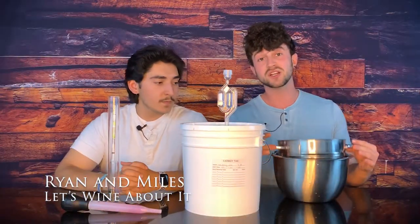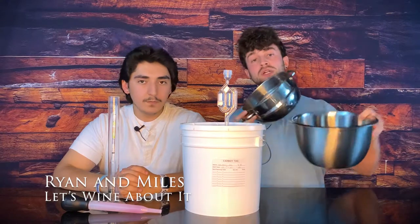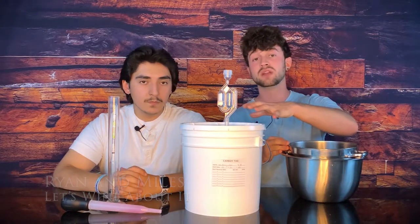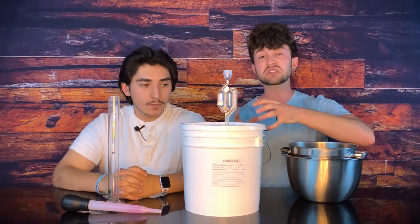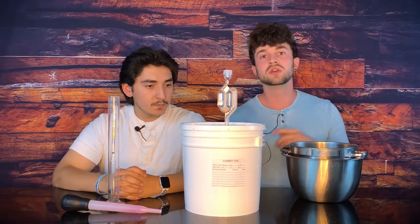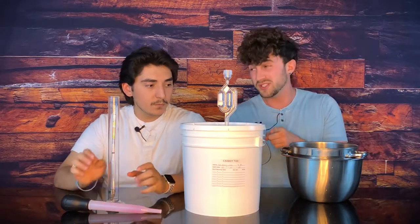This little setup here is just a colander and a bowl. I'm gonna open this up, grab that bag of fruit and pulp, which has now been turned to mush. I'm gonna put it in here to help drain out some of that juice that is now hopefully wine, and put it back in because I don't want to waste anything.